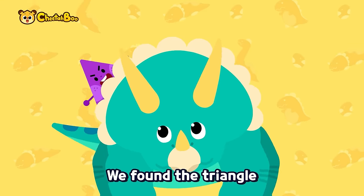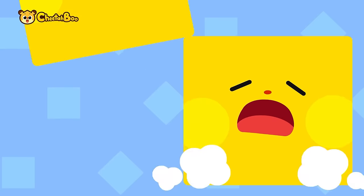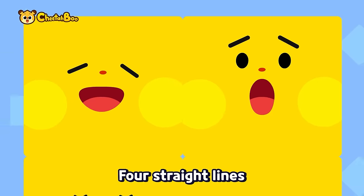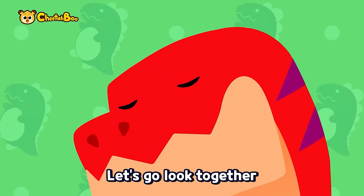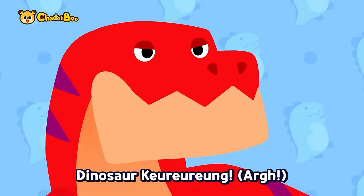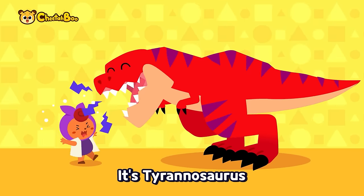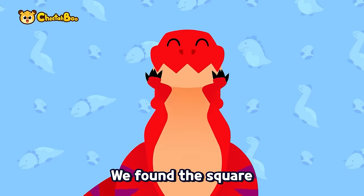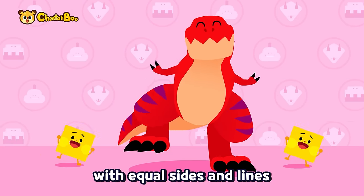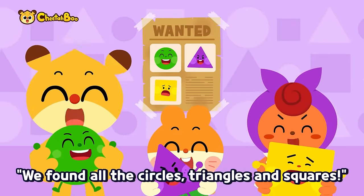Triangle nose horn, triangle head horns — we found the triangle with equal sides and lines. Sharp pointy sides, four straight lines — where could the square be? Let's go look together. Dinosaur coulda-dun, dinosaur coulda-dun! We found the dinosaur Tyrannosaurus — square fish shape, square body shape. We found all the circles, triangles, and squares!